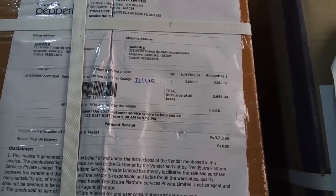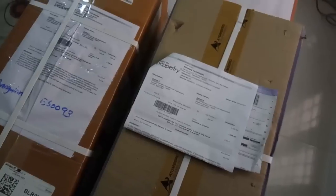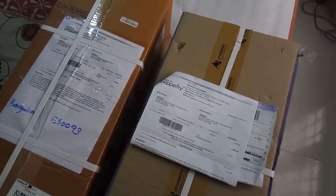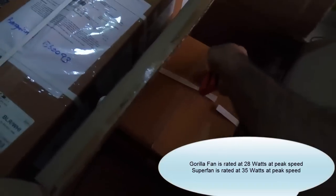The Superfan A1, which is retailing around three thousand six hundred and eighty, I got it for three thousand two hundred using some coupons. We'll open up both these packages and see how they fare. First I'm going to open up the Gorilla fan. As per specifications, the Gorilla fan is supposed to be more efficient and cheaper too.